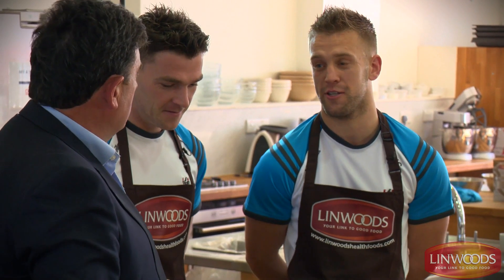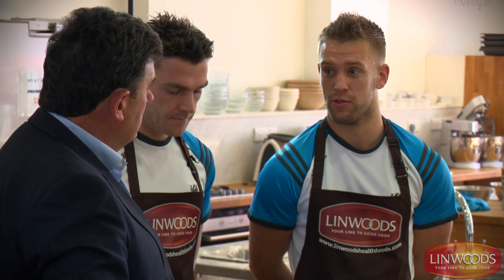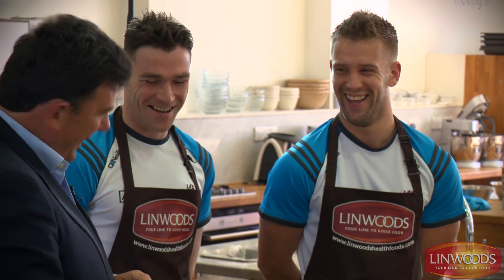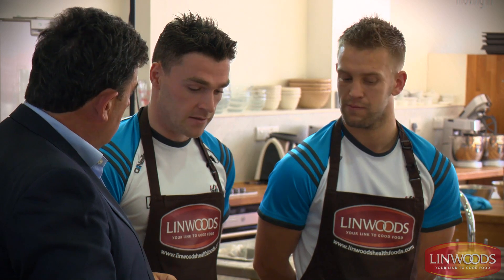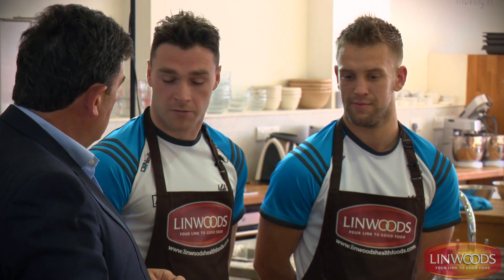We have to eat certain things throughout the day coming up to training and games, and the pre-match pancakes will be something that we have before a game, maybe two or three hours before. I'd have a few — I'd have two; Paddy's only got one. Bigger lads only get one! The main ingredients are eggs and banana, but you can put any sort of fruit in it really. The main thing is that they have to be reasonably tasty as well, or lads won't bother making or eating them.